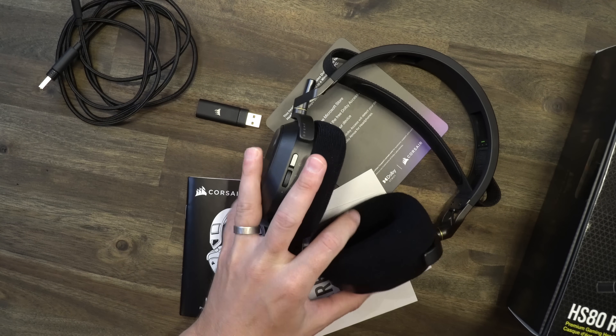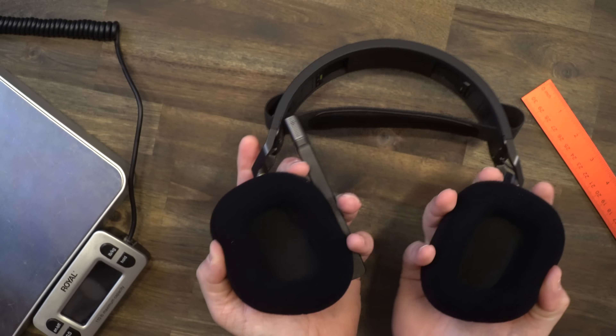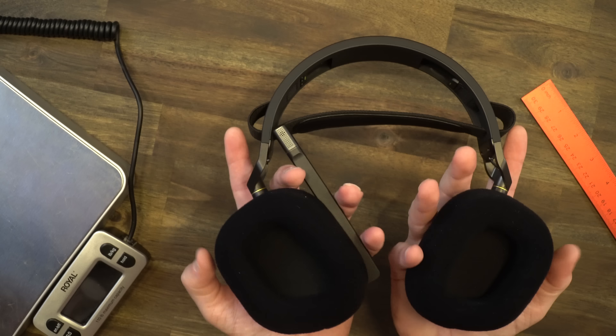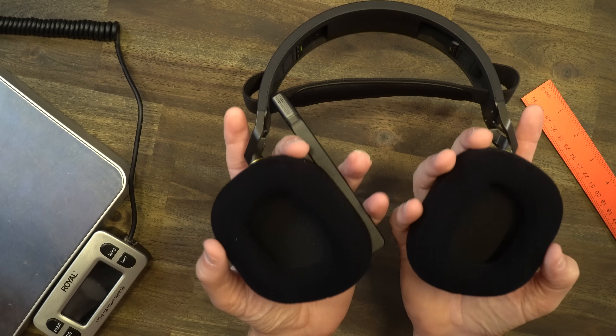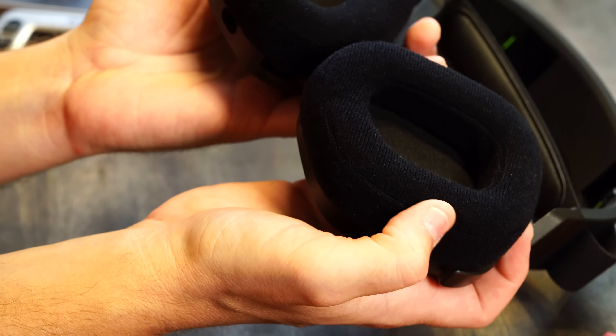Most of you know where I start with my headset reviews, but if you're new here, we always start with comfort — because no matter how good a deal this headset is or how great it sounds, if it's not cozy we're going to want to take it right off. You have full swivel on the ear cups, going forward and in and out. The ear cushions are fully cloth on the outside, top, and inside — fully clothed right there.